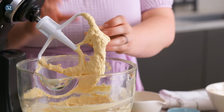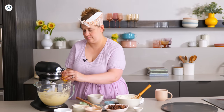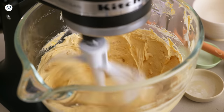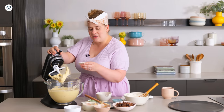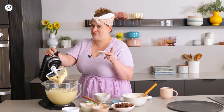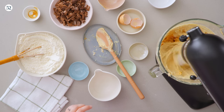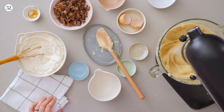Now that it's nice and light and fluffy, I'm going to add two eggs, one at a time, letting each one incorporate and scraping really well after each addition. Next thing going in is some vanilla extract. We'll mix that to combine — of course now it's going to start smelling even more amazing.